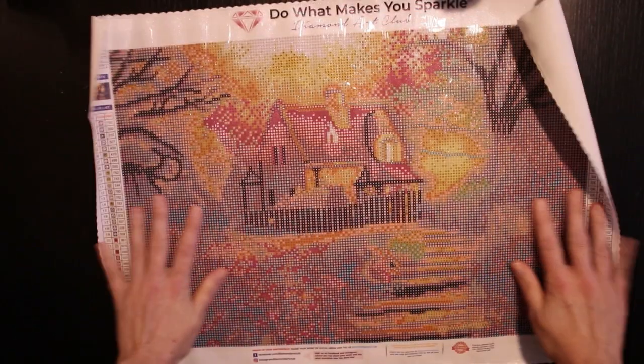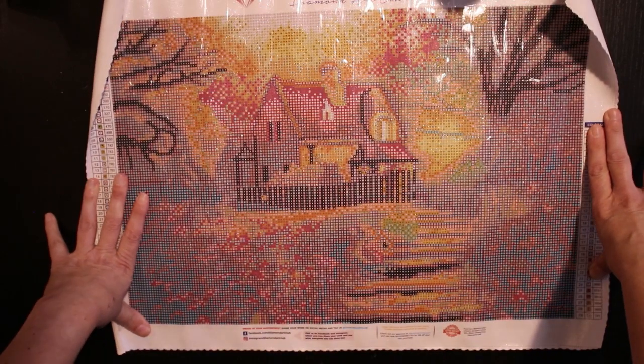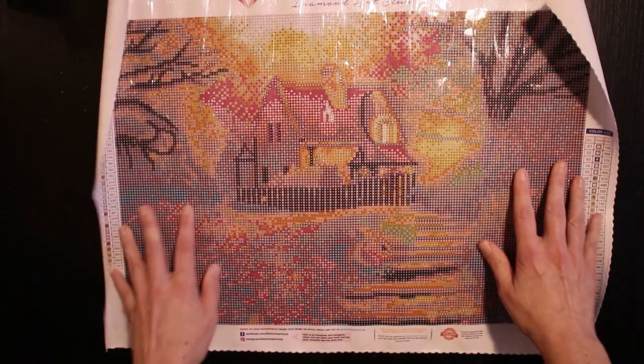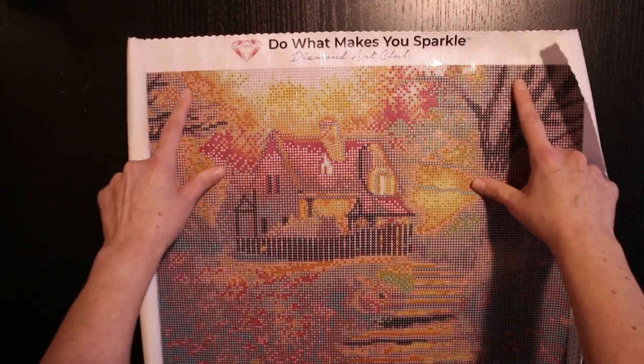You have some sticky glue — the glue is good. This is a very cute painting, isn't it? Let's see. And don't forget: do what makes you sparkle.